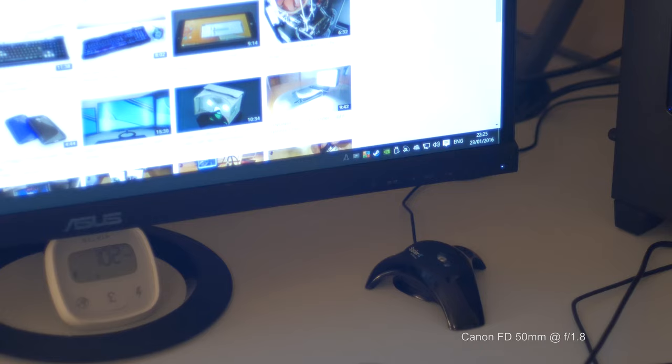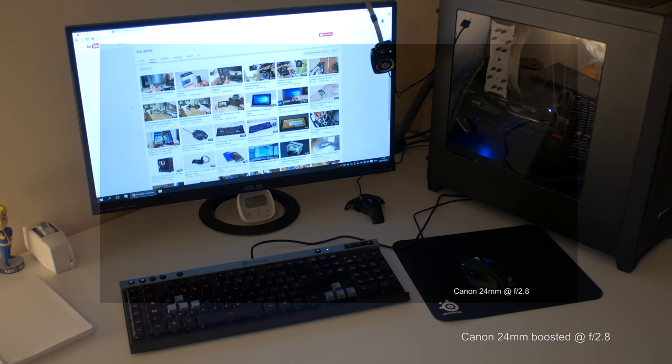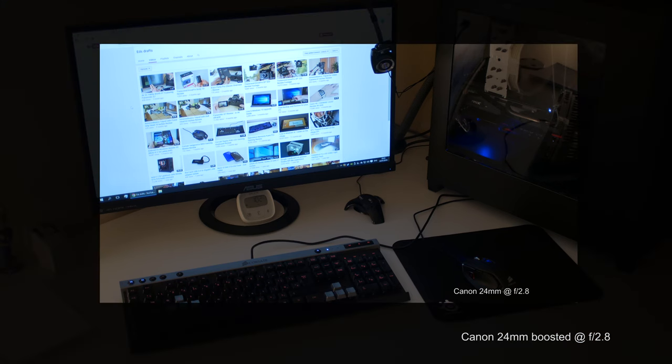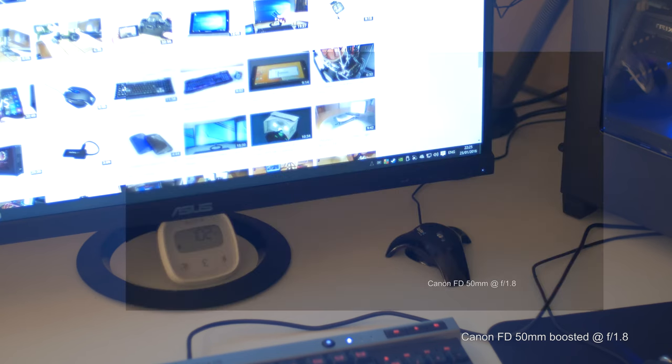Next, I wanted to do pretty much the same but as an overlay, so you could see literally one image on top of the other — clearly showing how much image you're losing on the sides and how much darker it is without the focal reducer. The interesting fact is that the focal reducer allows about 1.4 times more area coverage, so you're losing about 30% without it — or looking at 71.1% of the image if you want numbers.